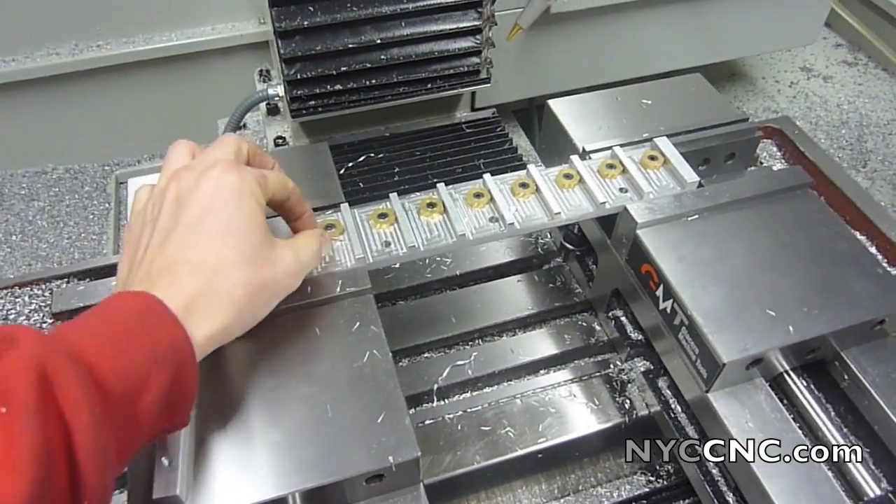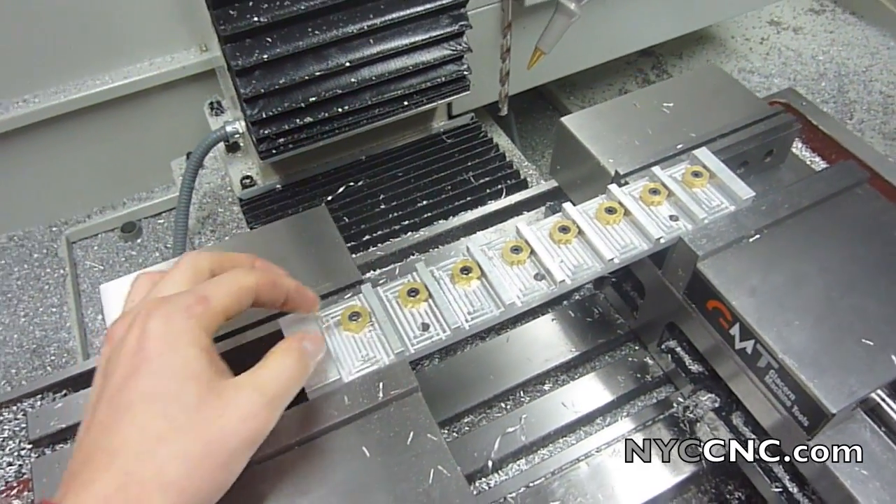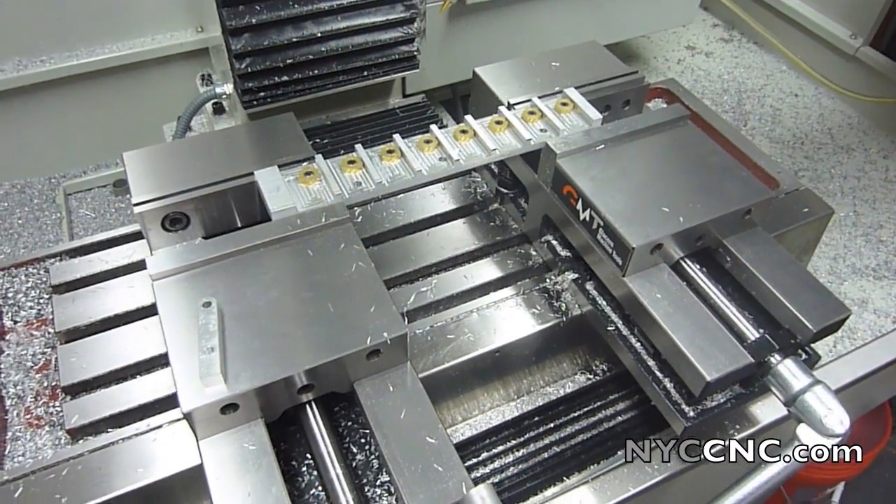These are knockoffs from ENCO made by a company called Jill Braulter, but they're knockoffs of the Mighty Byte style. They work great, so let's get some stock ready and take a look.